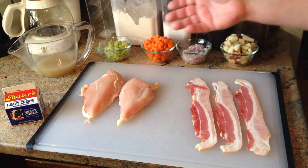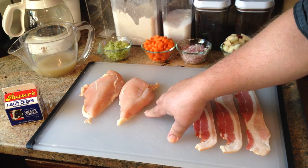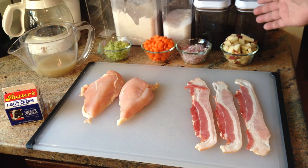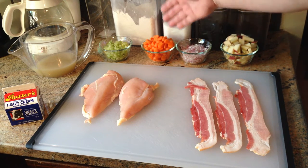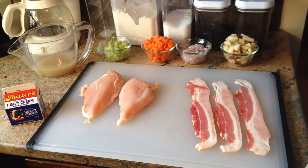We've got two chicken breasts — if you don't know how to get it off the chicken, I've already made an episode on how to cut apart a chicken, reference that and you can see those. Three very thick slices of bacon, about a cup of potato, some shallots, some carrots, some celery, about eight ounces of homemade chicken stock, and some heavy cream.